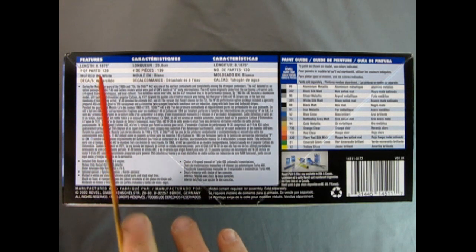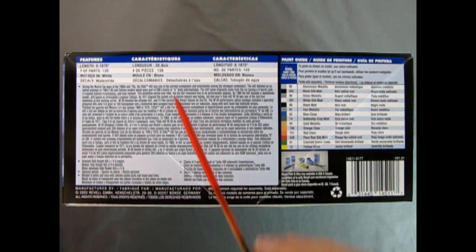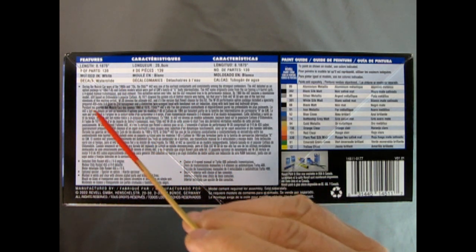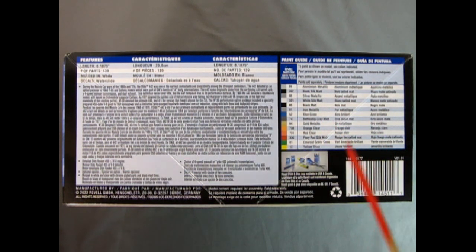Number of parts is 139, molded in white, and we have water slide decals. Down here we have the write-up for the 442, which I will copy down and put into the description below this video. We also have the detailed Olds Rocket 455 cubic inch V8, optional spoiler, and molded in white with clear and chrome parts. Over here we also have the paint color call-outs referencing Revell Germany paint colors.